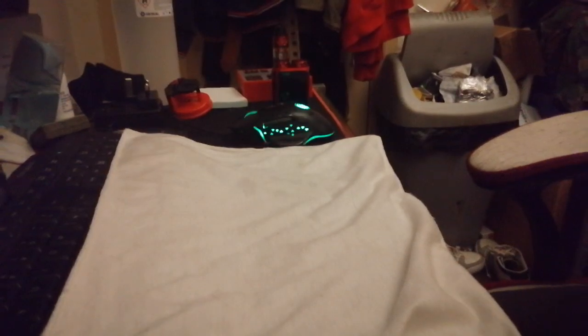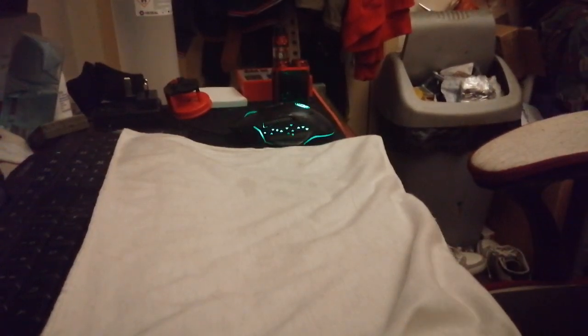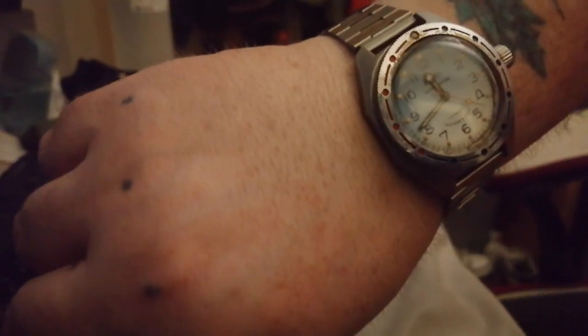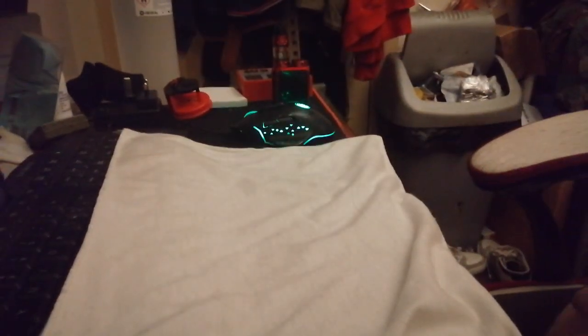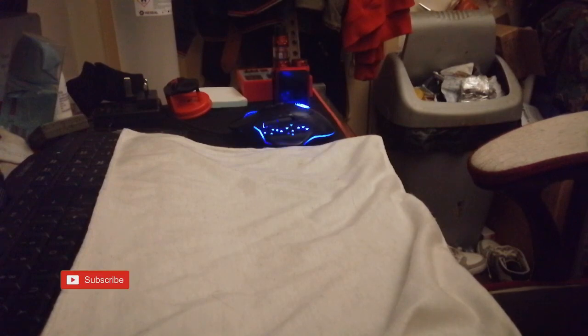Now we're showing it — it's a lovely little gift. I don't have this one out often. There's my very first Vostok hand figure. £24 I paid for that. It doesn't get used much, but it still keeps sterling time. That was the first hand figure.